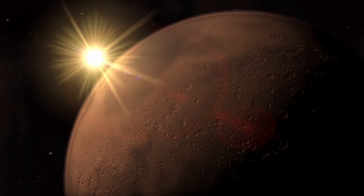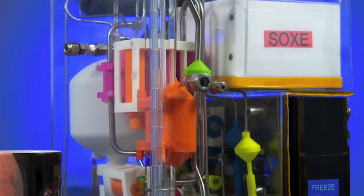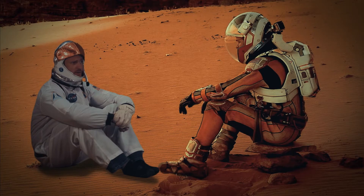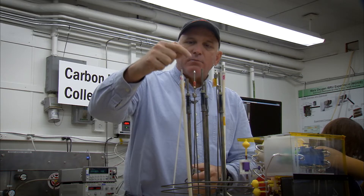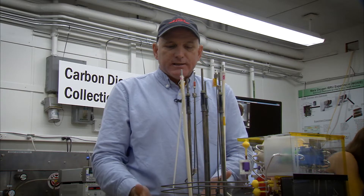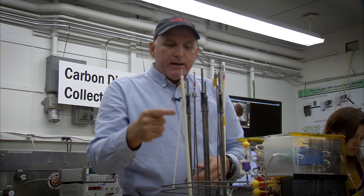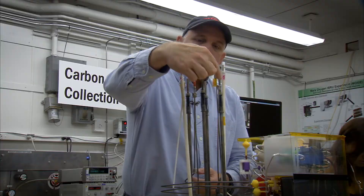So how do we make oxygen on the surface of Mars? It's actually a fairly easy process. Basically what we do is we take Mars atmosphere, we run it into a unit called a solid oxide electrolysis unit, which is basically a fuel cell in reverse. Wait a second — reverse fuel cell? How does that work? So what happens is we have Mars atmosphere enter in this line, it goes into the SOXIE unit, it's then heated up to 800 degrees Celsius. We inject energy into the cathode and anode, and then oxygen is separated from the CO2 and comes out this line over here.